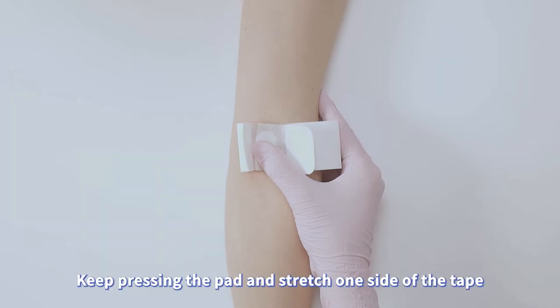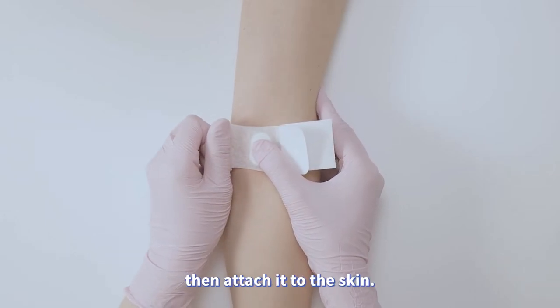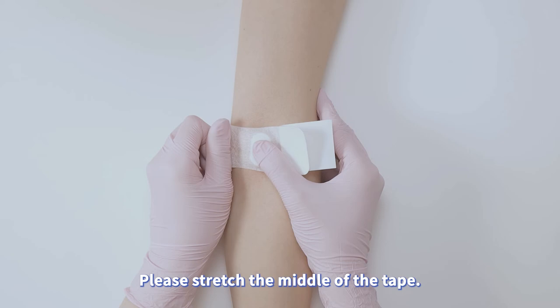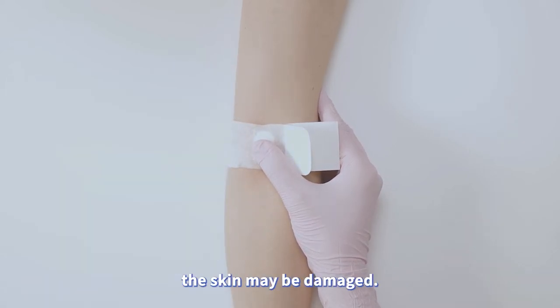Keep pressing the pad and stretch one side of the tape for 1 cm, about thumb width, then attach it to the skin. Please stretch the middle of the tape. If you stretch the end of the tape, the skin may be damaged.